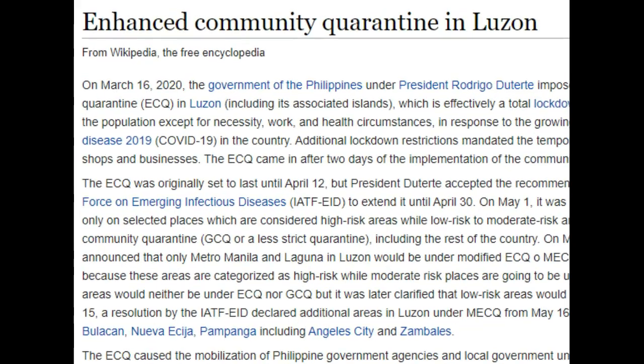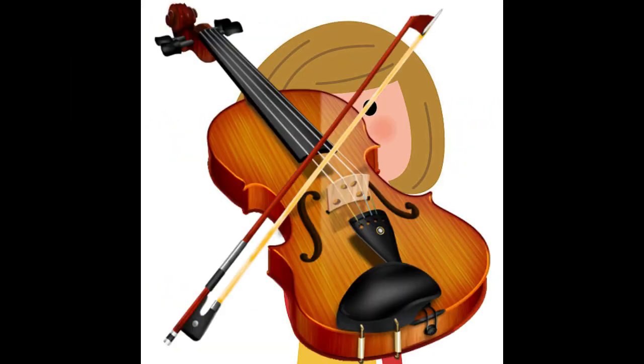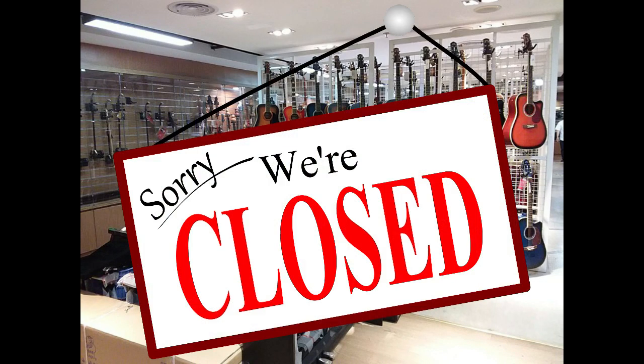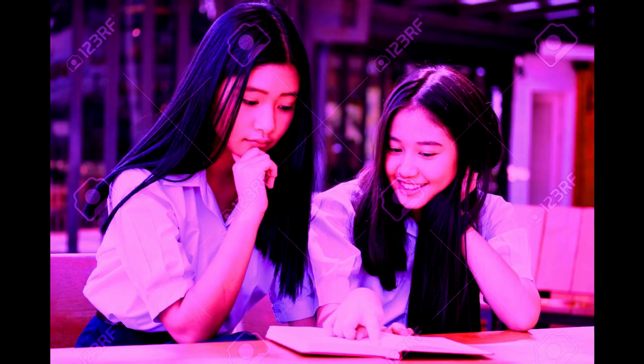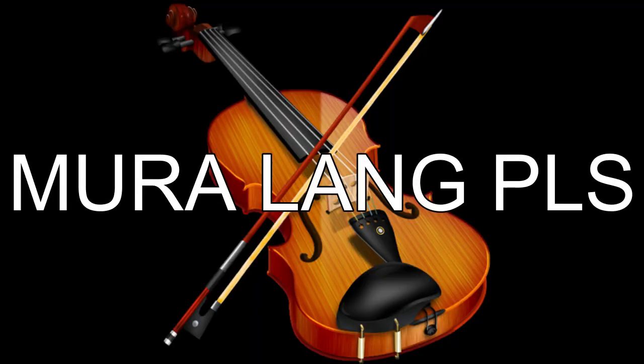Nung nag-start yung quarantine, sabi ko parang gusto kong mag-aral ng violin. Kaso lang at that time, syempre, sarado lahat yung mga music store or mga music shops, kaya nag-antay kami para magbukas yung mga yun. Tapos habang nag-Facebook si mama, nakakontak niya ang isa niyang classmate way back 1980s. Nalaman niya na isa na siyang may-ari ng isang music store, kaya nagtanong siya kung mayroon ba silang violin — yung cheapest one nila. And luckily, mayroon daw.